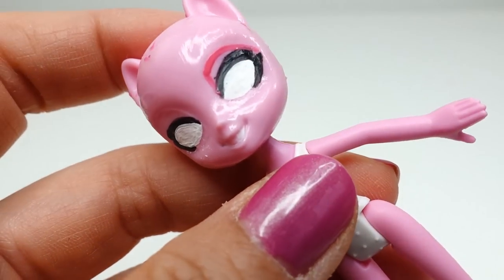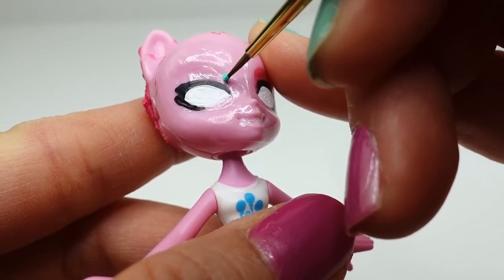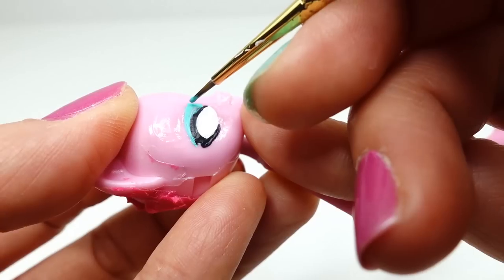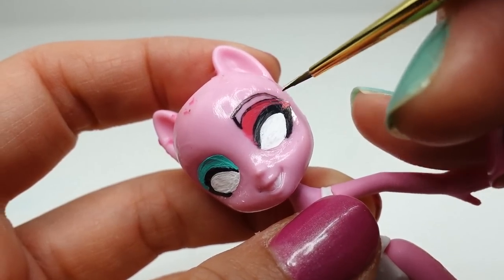With magenta we're going to keep the eye shadow on the right side, and on the left side we're going to keep the teal eye shadow. On top of the eye shadow we're going to layer on the eyebrow.